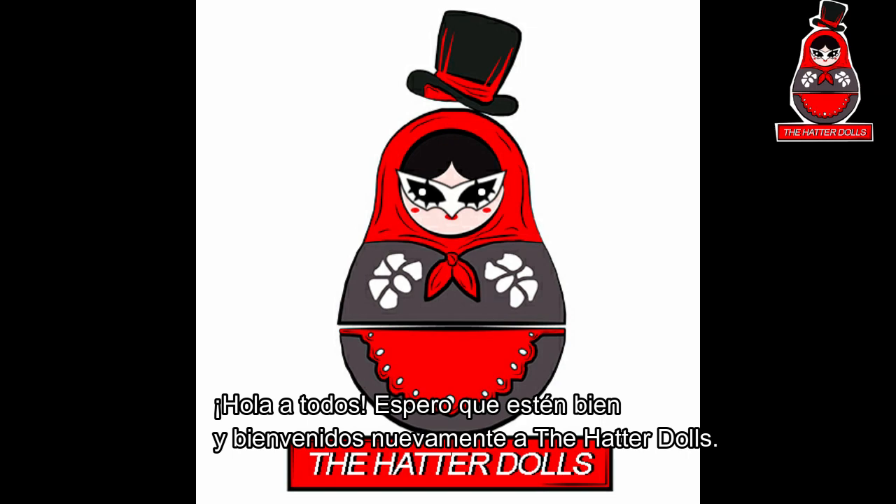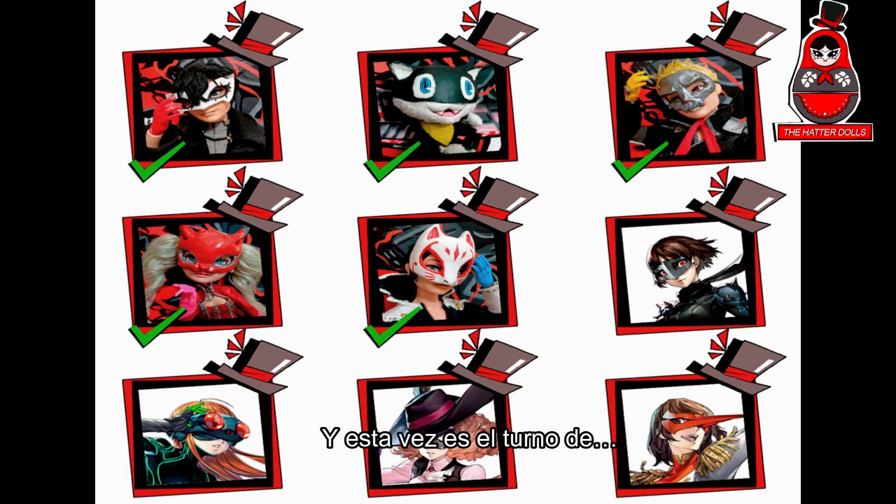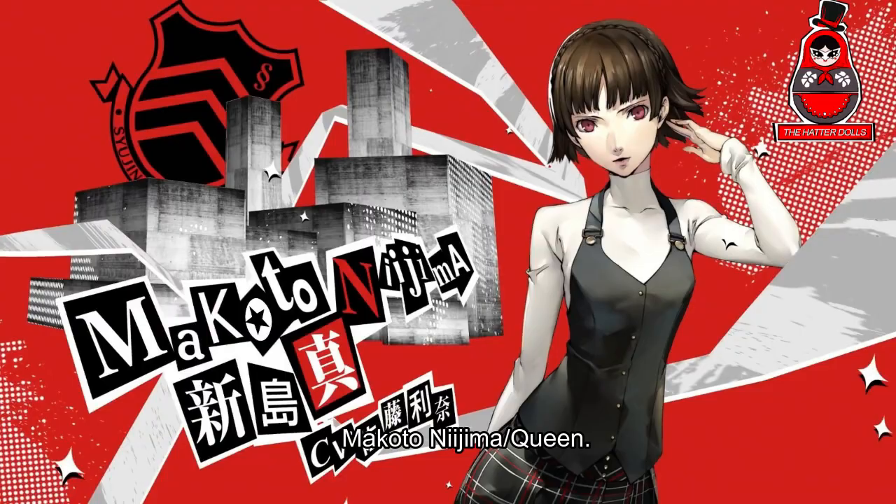Hi everyone, I hope you are fine and welcome back to the Hatter Dolls. In this new video I will continue with my custom dolls series of Persona 5, and this time is the turn of Makoto Nijima, aka Queen.